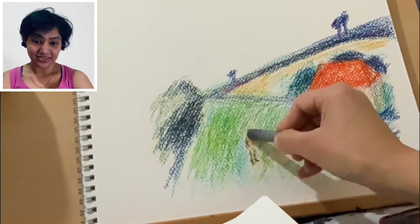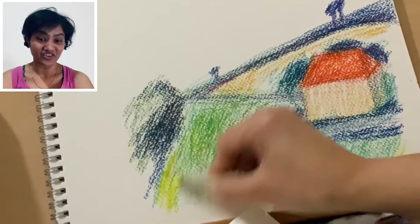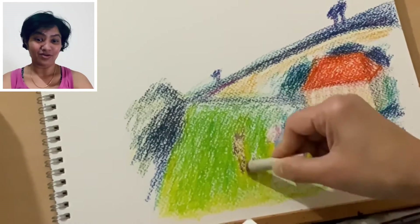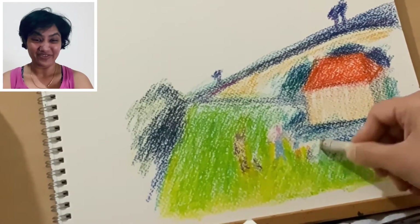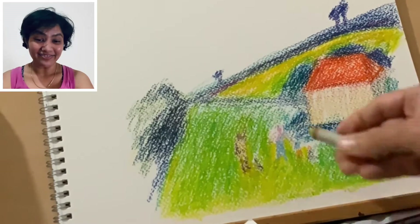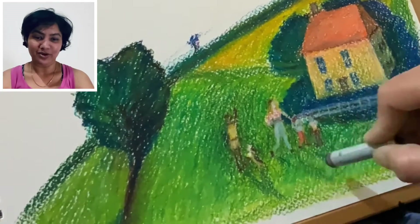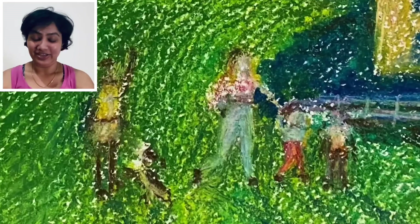For the grass, I am going to blend it with dark and light green, some blue, and some yellow. For the more distant trees and further areas, I am going to use very dark blue. I am not going to use black anywhere because I feel it doesn't give you the proper environment or feel, but it's all about personal preference.